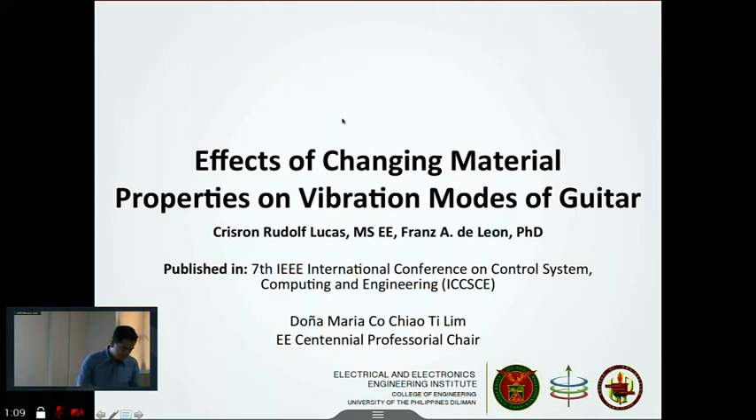Good afternoon. I am presenting our work entitled 'Effects of Changing Material Properties on Vibration Modes of Guitars,' presented at the International Conference on Control Systems, Computing and Engineering last year.